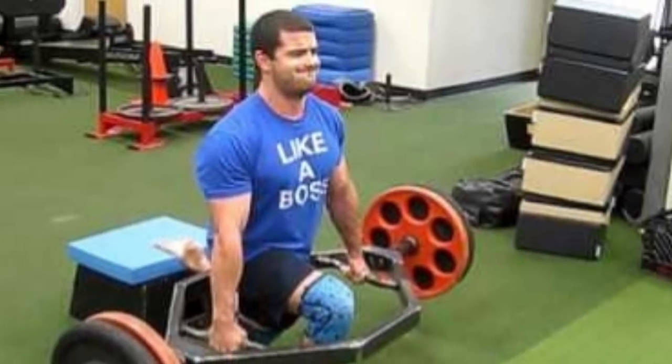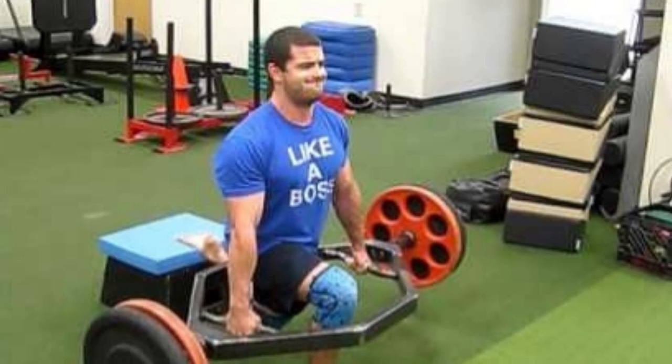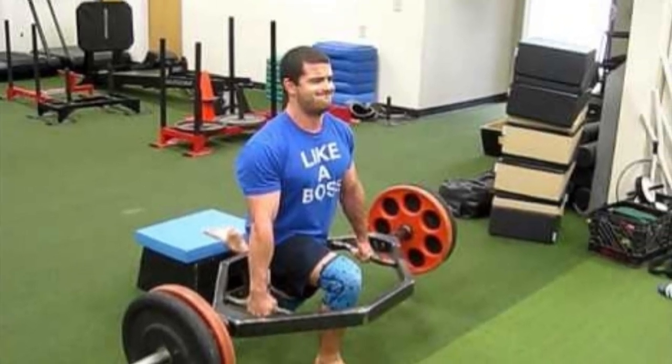When should we use yielding isometric training? Pretty much under three specific scenarios, though there may be more — comment down below. The first one would be trying to be less resistant to fatigue, also known as building up our muscular endurance.